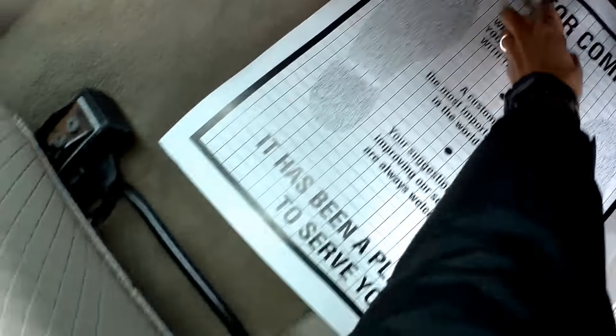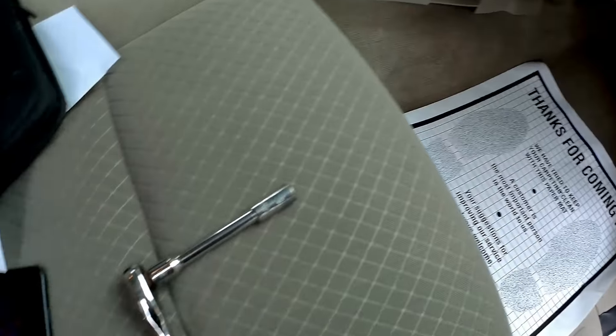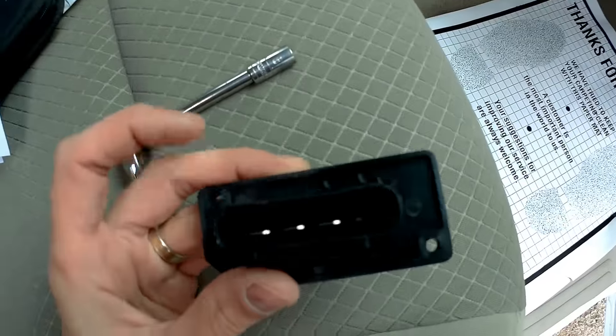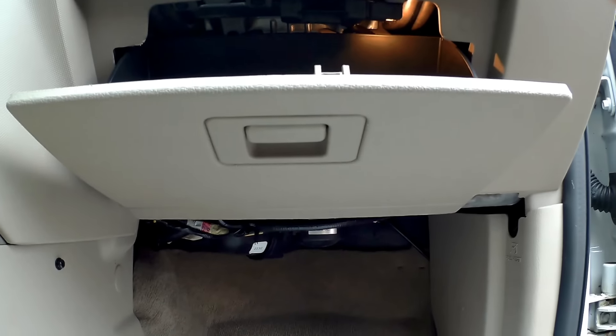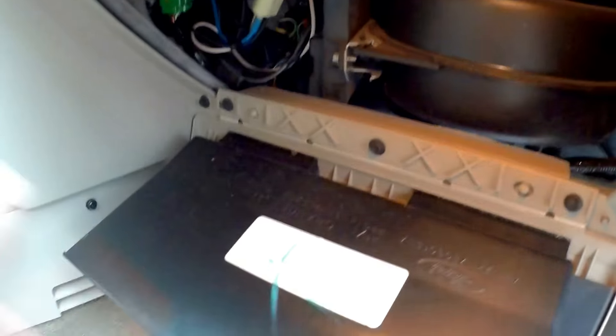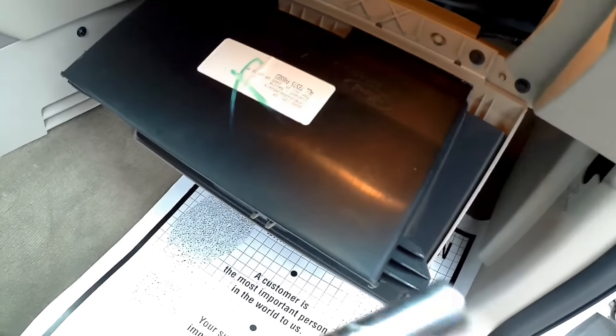There are two screws holding the resistor — one screw here and one screw here. So we do have to fold the glove box down. To do that, press on the sides and just take it down. We don't have to fully remove it, just fold it down so we can get to the upper screw. I'll take the ratchet and get to the upper screw in that corner.